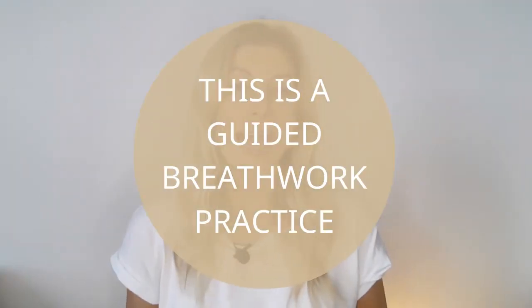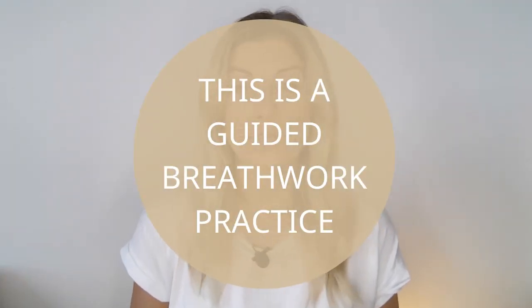Hi, it's Hannah here from Grounded Life, and this video aims to introduce you and guide you through a short practice of conscious connected breathing. You may have already tried conscious breathwork or conscious connected breathing, or you may be thinking about doing so. This video aims as a gentle introduction to the practice so you can feel more familiar and comfortable with a breathing technique that doesn't always come naturally.